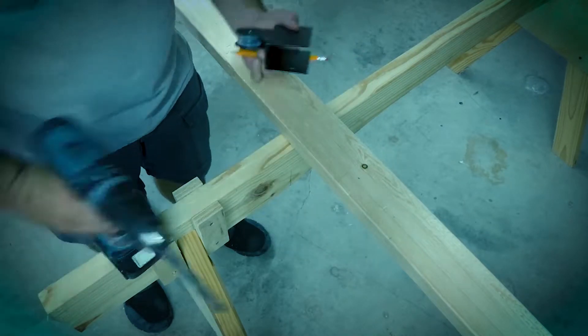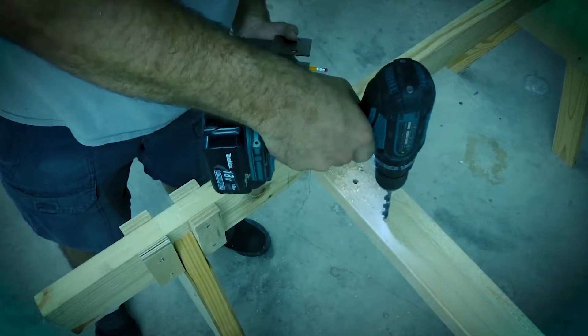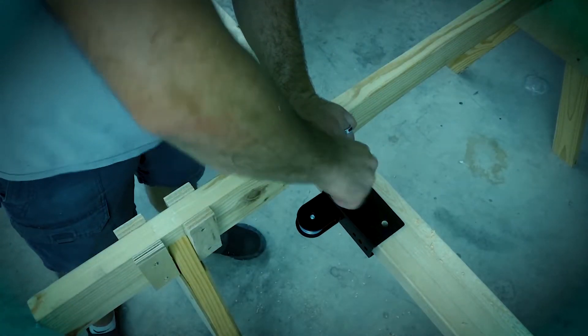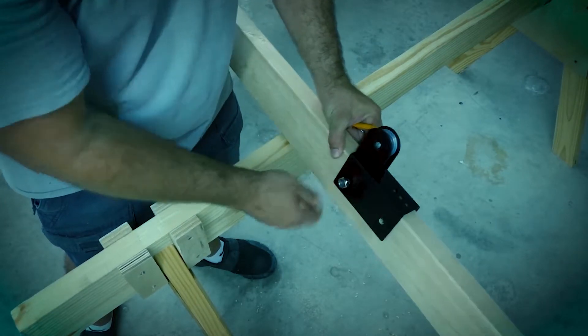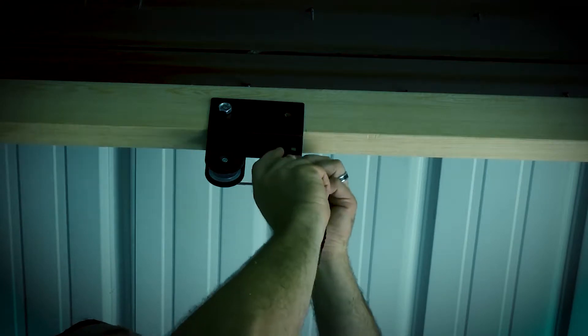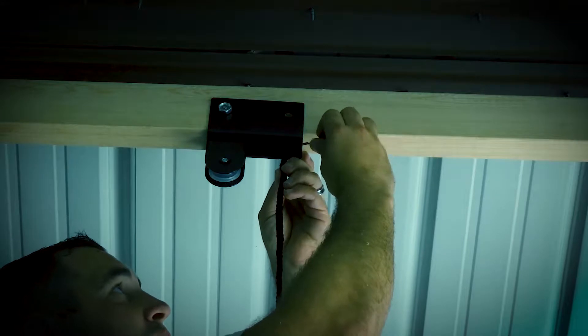Now you need two people for this job, but like always I'm a lone ranger for the most part. Work with the back part first — the one that doesn't have the brake on it. The reason I only put one screw in was to allow room to add the rope.